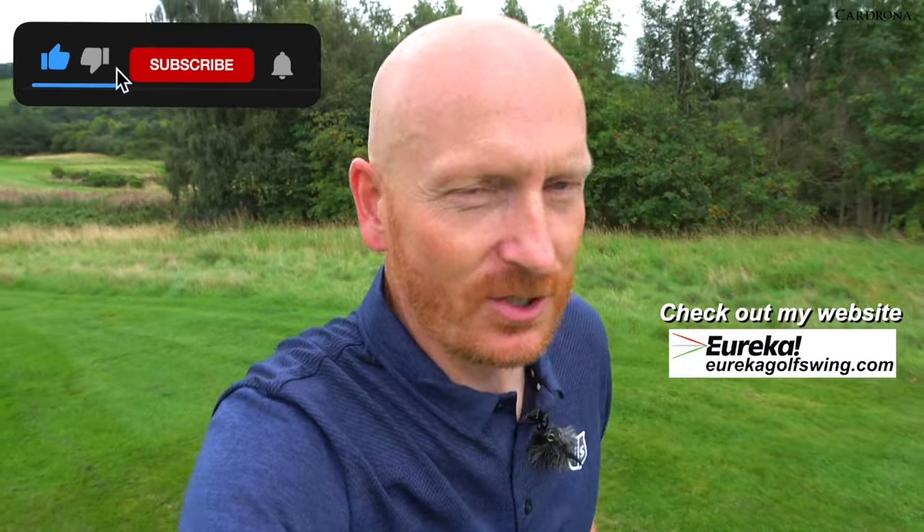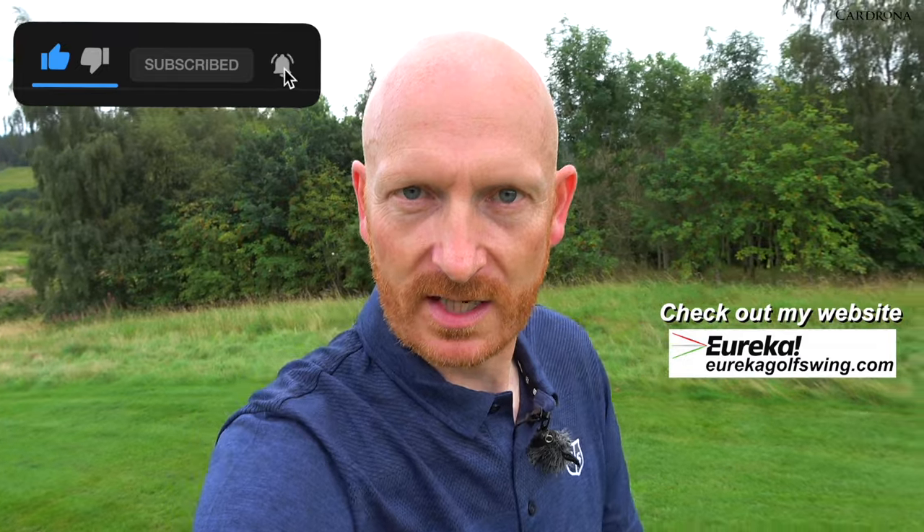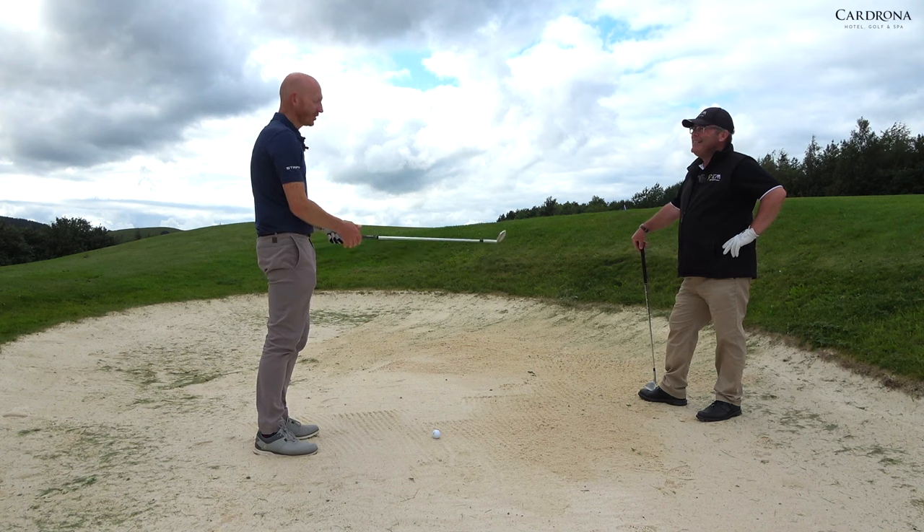Right, we're on. I'm here at Cardona Golf Club. Today I'm with Fraser Mann, Scottish PGA professional and Scotland's number one short game coach. He's going to show me how to play a bunker shot without any sand — practice your bunker shots anywhere, I guess. Right, Fraser, are you going to show me how to play bunker shots today?